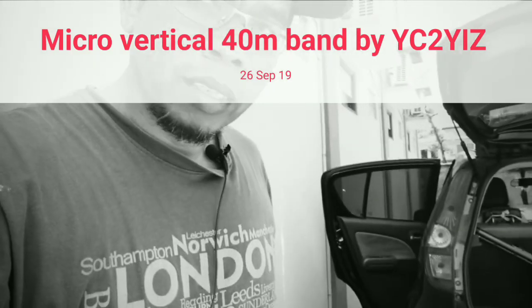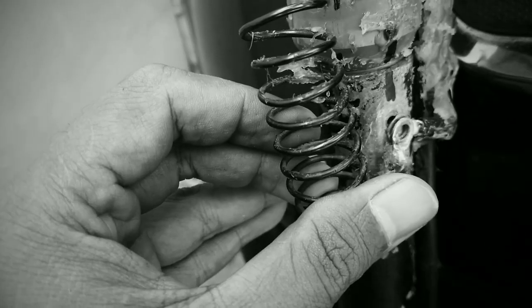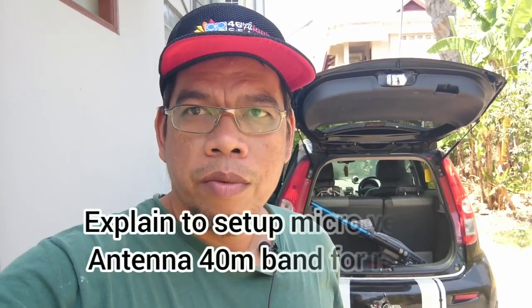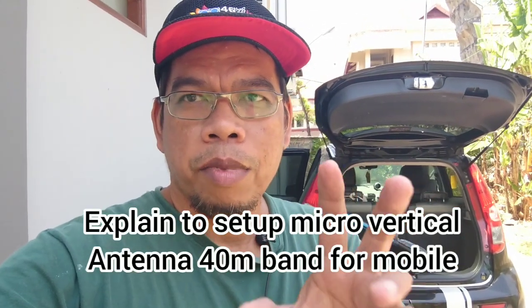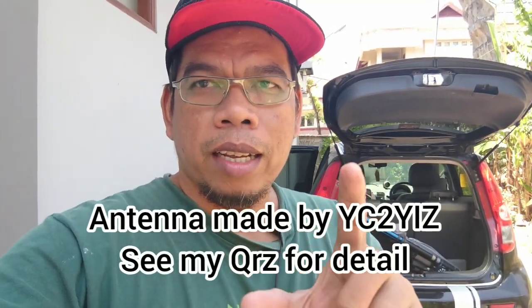Very very little — 132 cm, my mobile stick antenna. You can try this very nice antenna. Welcome to Yankee Charlie II Yankee India Sulu. Today we can explain my micro vertical antenna or my mobile antenna. It is called the micro vertical because the measure of the antenna is very very little.